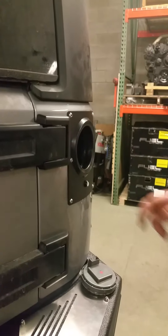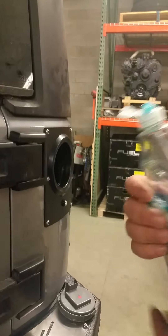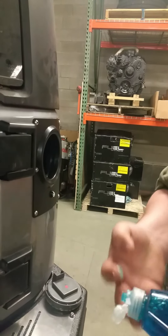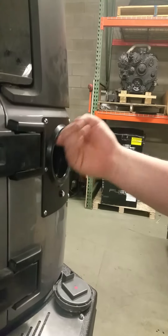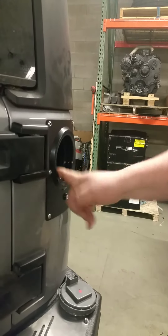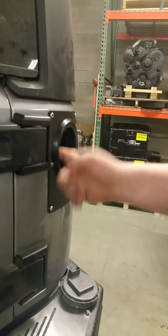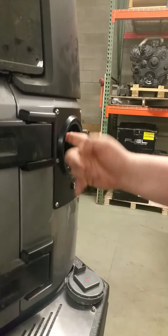Next, we're going to take Dawn dish soap. If you try to use a dollar store brand or something like that, it doesn't have the same lubricity as Dawn does. So you just want to put this on pretty heavy — it'll help you.